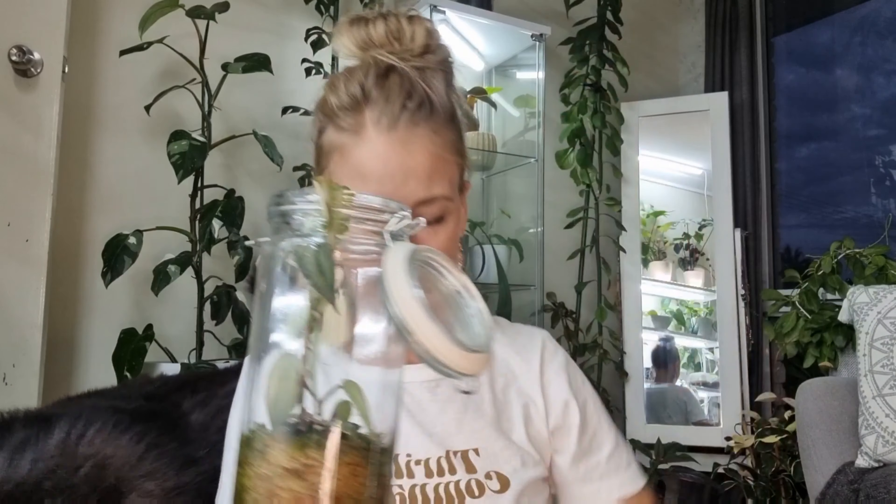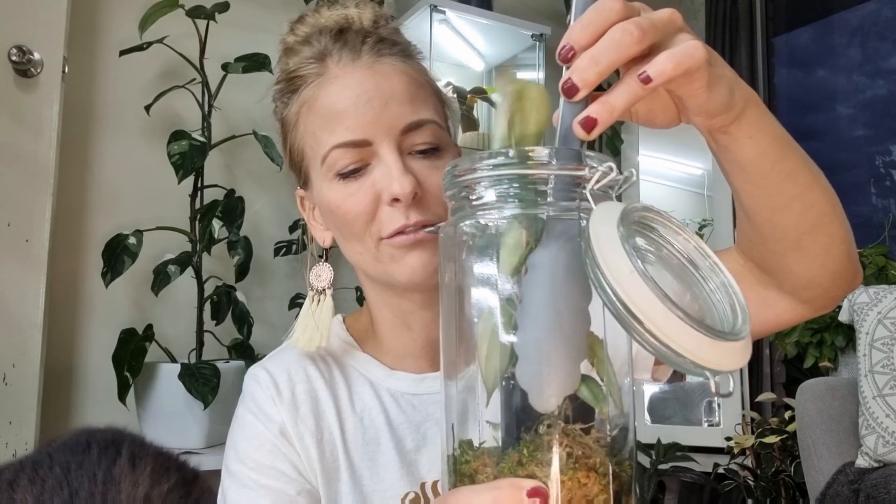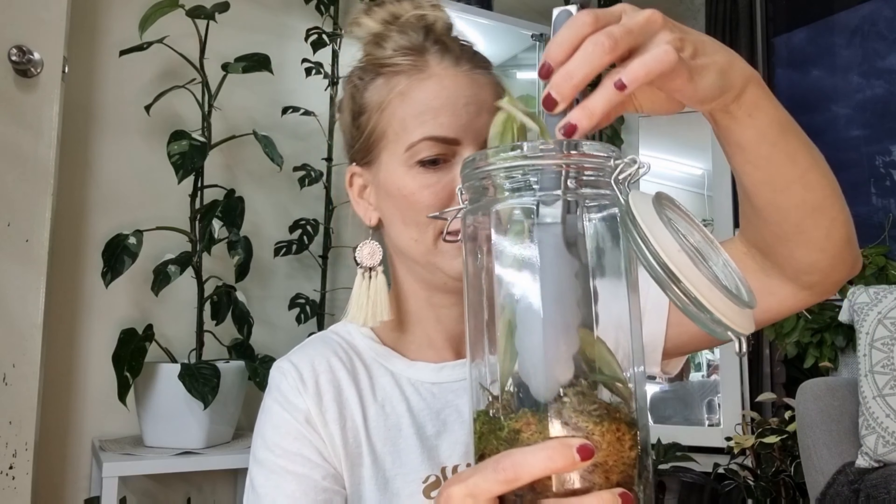You can use your hands, but if you can't fit your hands, I use tongs. Just go in gently, grab it and pull it out. Just amazing - look at the leaves, so beautiful! So I'll transfer it into the bigger glass.